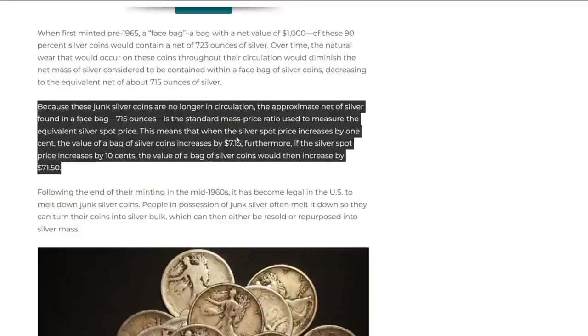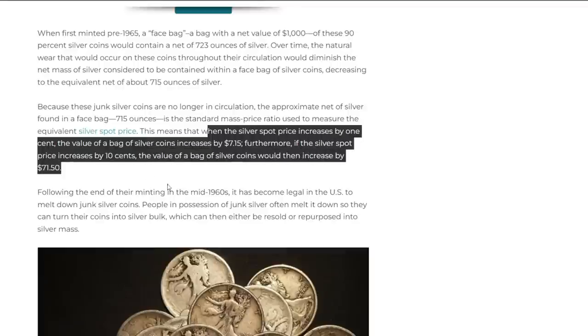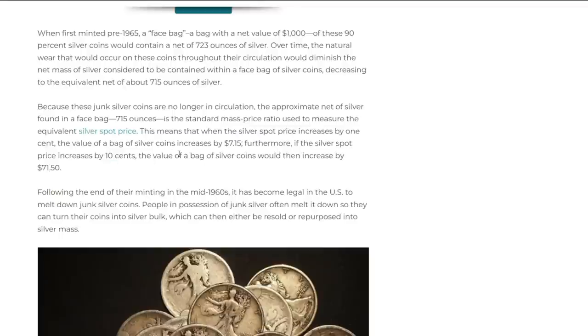Because these junk silver coins are no longer in circulation, 715 ounces is the standard mass-to-price ratio used to measure the equivalent silver to spot price. This means that when the silver spot price increases by one cent, the value of a thousand-dollar face bag increases by $7.15. If the silver spot price increased by ten cents, the value of the bag increases by $71.